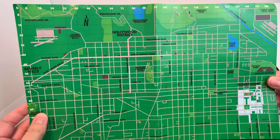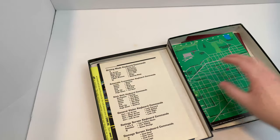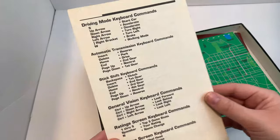Man, they give you a lot of cool stuff with some of these old games. Now you may be lucky to get a Steam code, and the manual's digital. Like, what the heck? Give us some paper, guys.